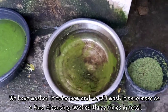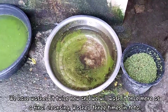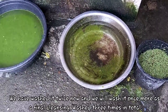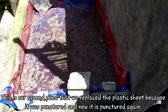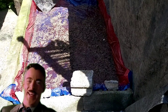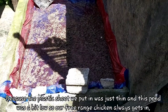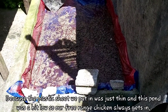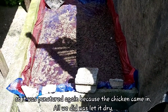Dalawang beses na nating ito nahugasan ngayon. At huhugasan pa natin ito ng isang beses — pang huling hugas. Pati tatlong beses natin huhugasan. Ito yung pangalawang asola pond natin na napalitan natin ng plastic dahil nabutas. At ngayon, nabutas na naman ulit. Dahil yung plastic na nilalagay natin ay manipis lang at yung pond na ito ay medyo mababaw, kaya parating pinapasok ng naka free range na manok natin. At yun, nabutas ulit dahil napasok na naman ang manok.